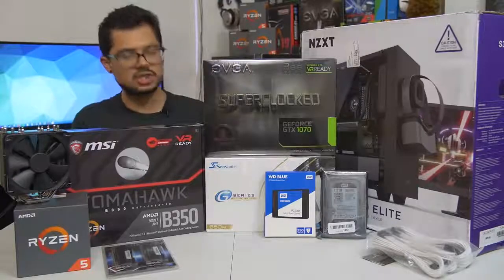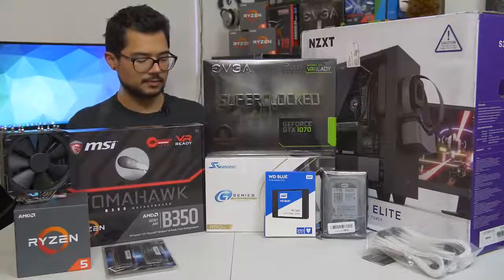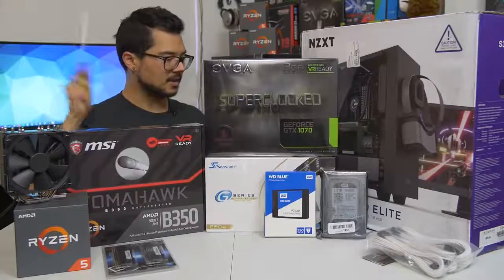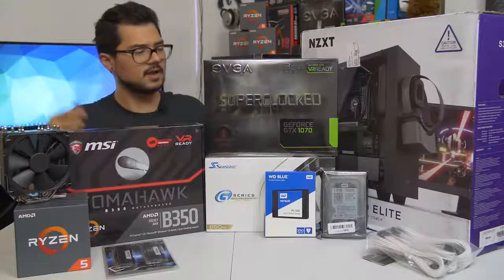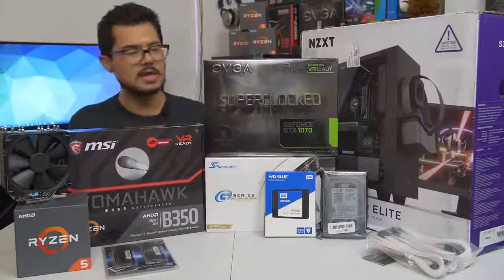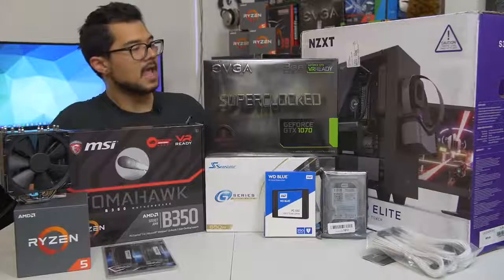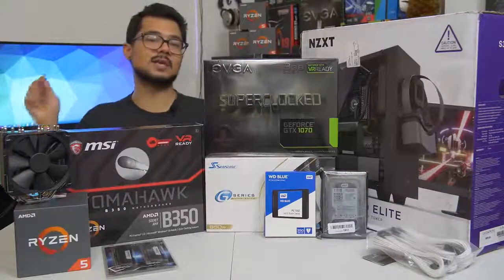We've got the Seasonic G Series 650 watt power supply. This is a modular unit and 80 Plus Gold certified — incredibly power efficient. Seasonic is a great, very reputable power supply brand, so hopefully this one will handle this particular system just fine. And finally, our case of the hour is the NZXT S340 Elite in white. I gave Brandon a couple of options — he really wanted a white case. I gave him this one along with three or four other popular white cases, and this is the one he came out with. I completely agree; I love this case myself. I've built a couple of systems in it already.